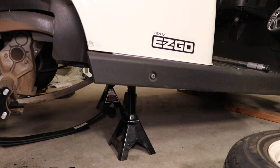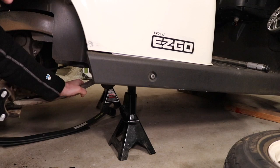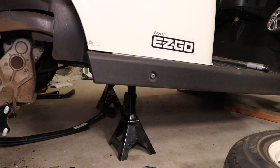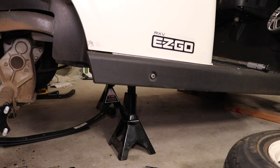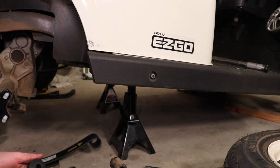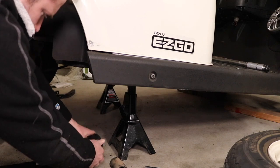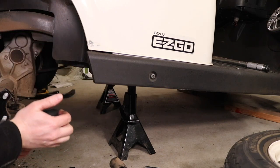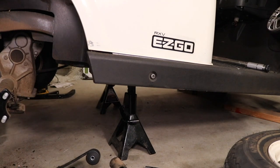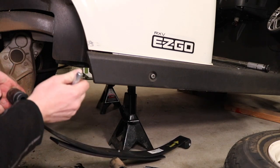Next we have to loosen that bolt, and then we should be able to just pull the spring off. We've got that bolt off. We've got some bushings — there we go, bushings up there. So that is the suspension removed. Let's get the new one put together and put on. We've got a new bushing kit for the new suspension. We've got our front bushings going in there, and then we've got our rear bushings that push in just like that.